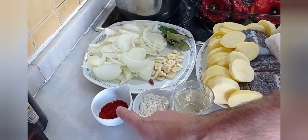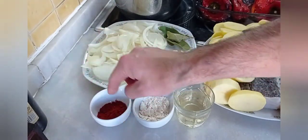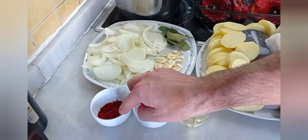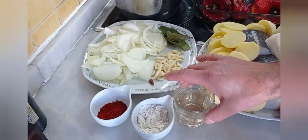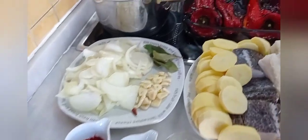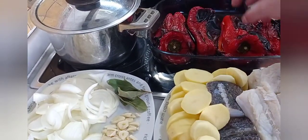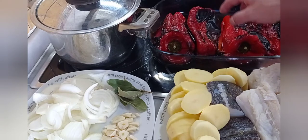Media cucharada de pimentón agridulce — mi abuela usaba el pimentón que usaba para la matanza. Una cucharada de harina, medio vaso de vino blanco. Y luego pimentos asados, que mi abuela los asaba en la brasa directamente en la lumbre — o en horno, en una sartén vieja, en una plancha, en el grill, en el microondas.